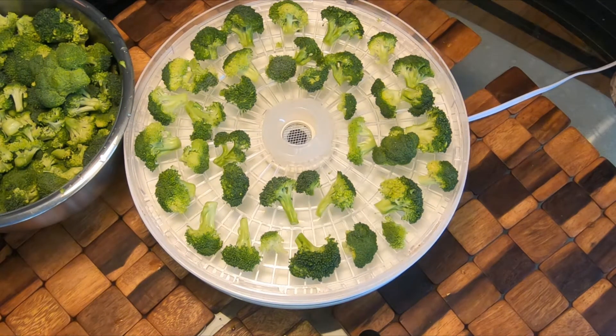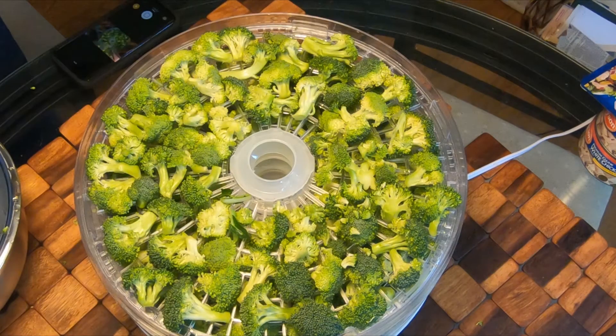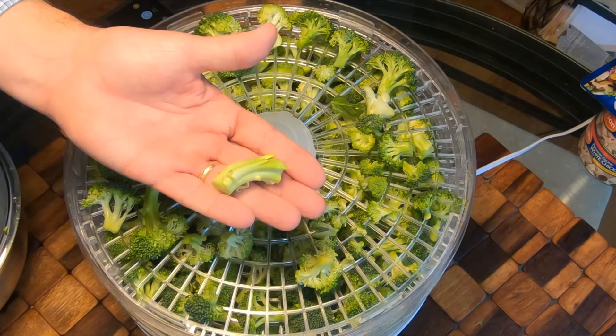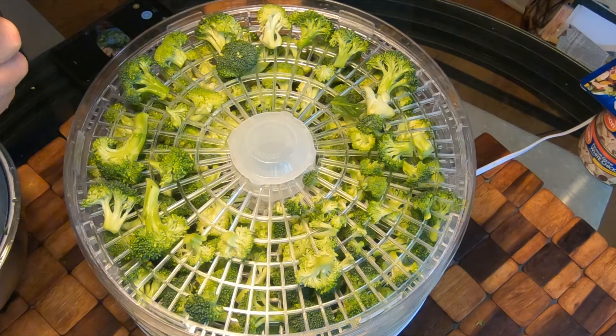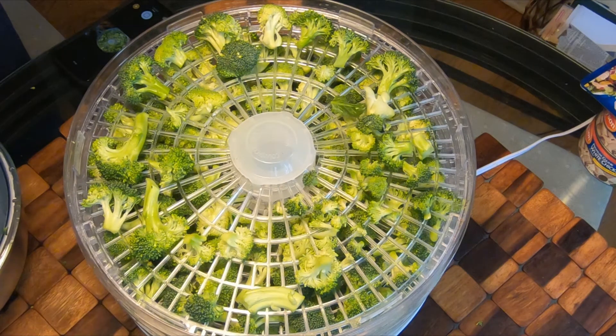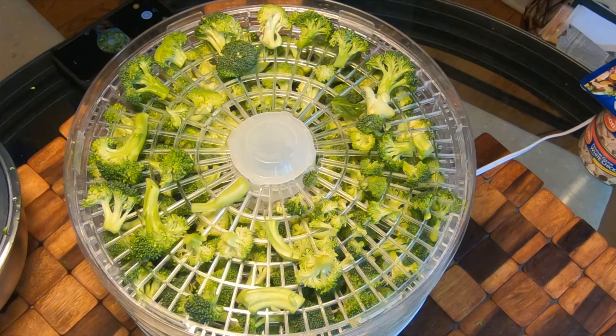I've got four and a quarter trays stacked up and I've really piled them on, but they're going to contract as time goes on. If it looks crowded, it is crowded, but they'll contract and make up for it. You can use the stem too — nothing wrong with that. I just slice them because they are hard and thick, slice them into dehydratable slivers. I'm going to put it at 130 degrees and probably do it for about 10 hours, and we'll check on them as time goes on.